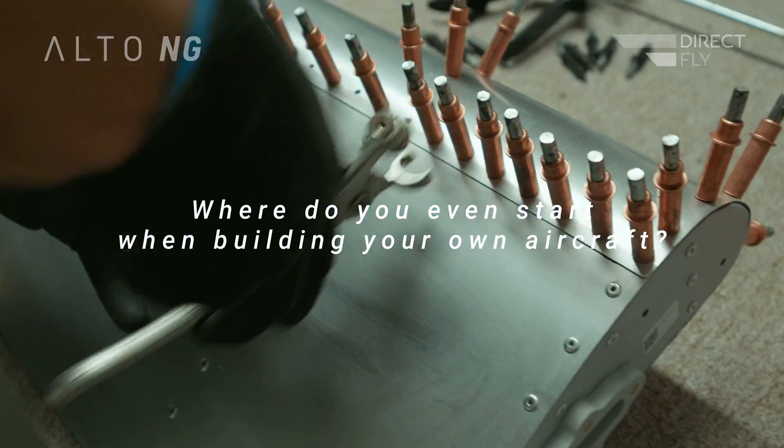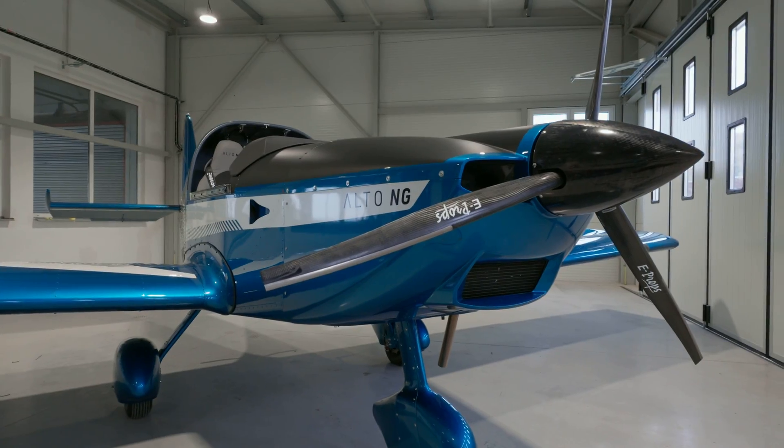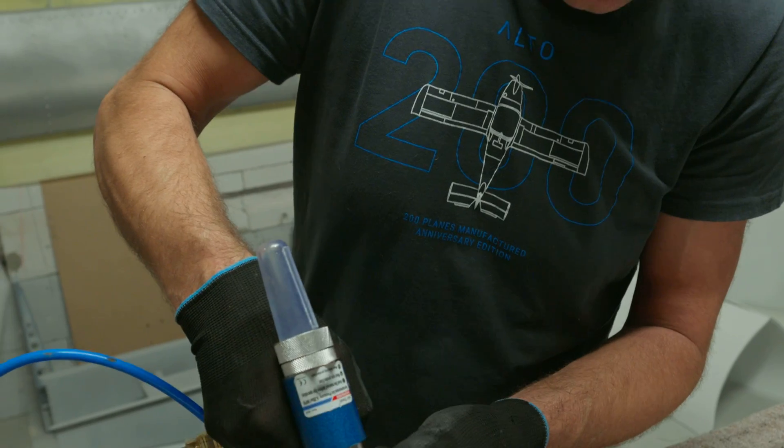Where do you even start when building your own aircraft? An interesting question for a new builder, with a surprisingly simple answer. Let's take a look.